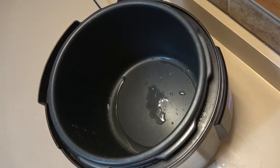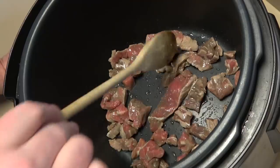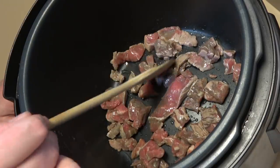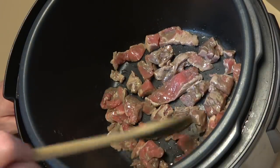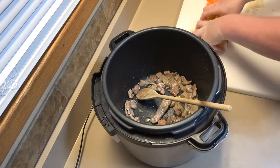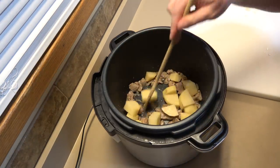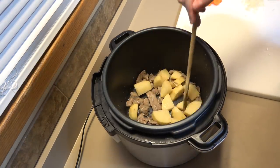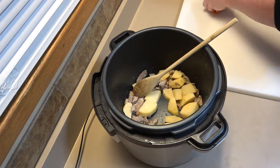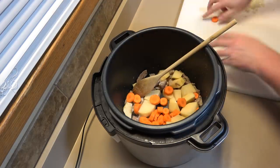A few drops of water — it's ready. Let's put in our meat. I don't want to go too far with the browning, just enough to give it a good seal, and then I'll turn off the sauté mode. I'm going to throw the potatoes and carrots in right now — this is actually a good way to bring down the temperature so the meat doesn't get too browned.